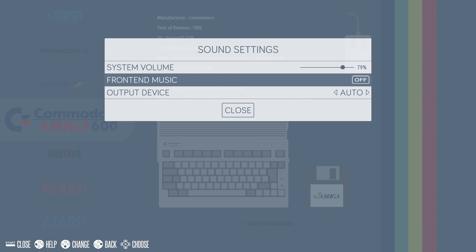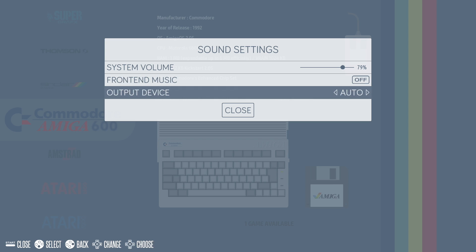Another thing you might have noticed when I rebooted the system — we had a startup video. There are several built in and it will randomize them for you; a lot of them look really cool. There's also built-in front end music. You can switch it out if you want, or turn it on or off very easily.